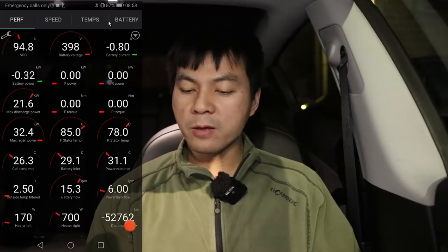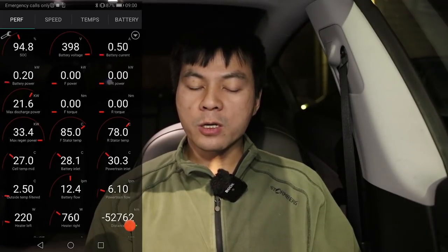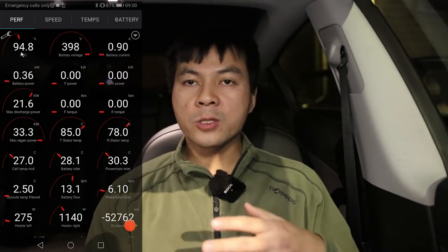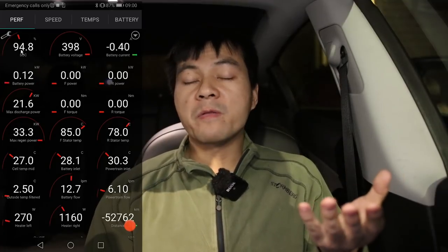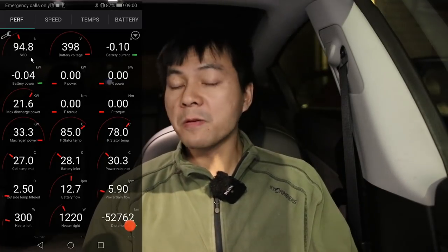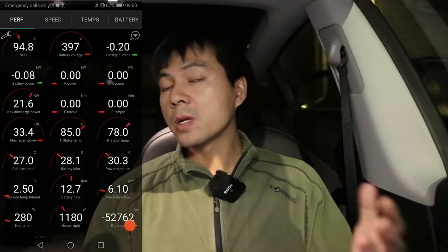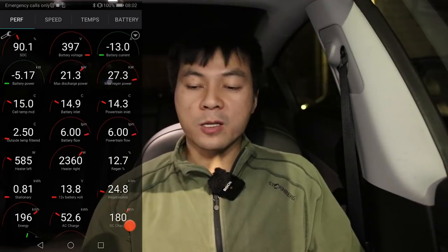The car didn't want to simply suck too much from the battery, because it probably figured 15 degrees was sufficient heat. It just wanted to reach the desired charging level first. So in this first case, charging priority wins when the battery temperature is already acceptable.